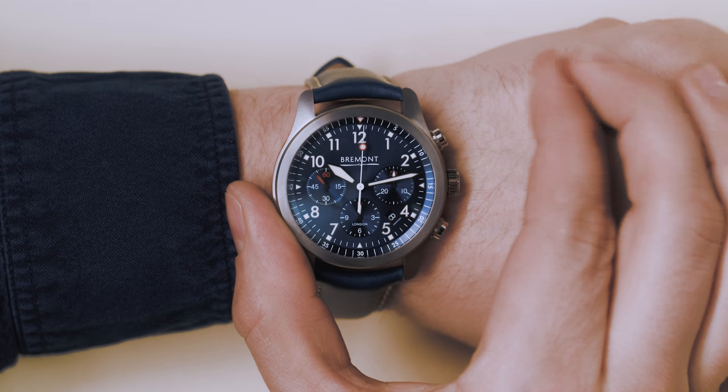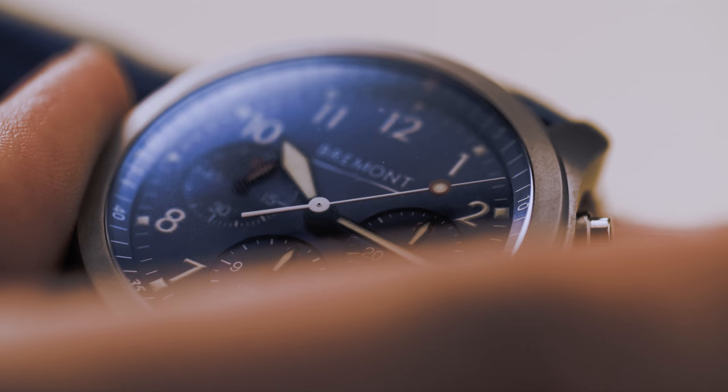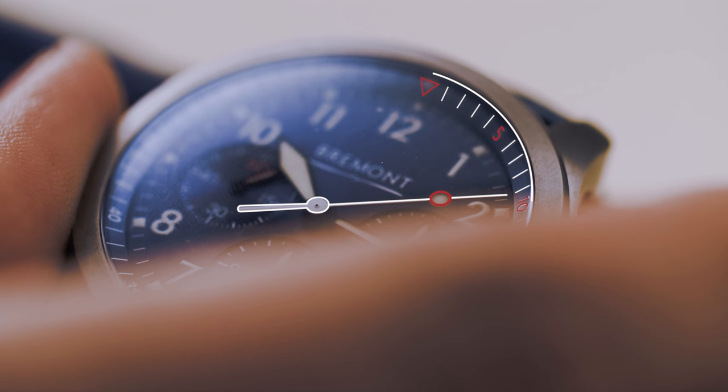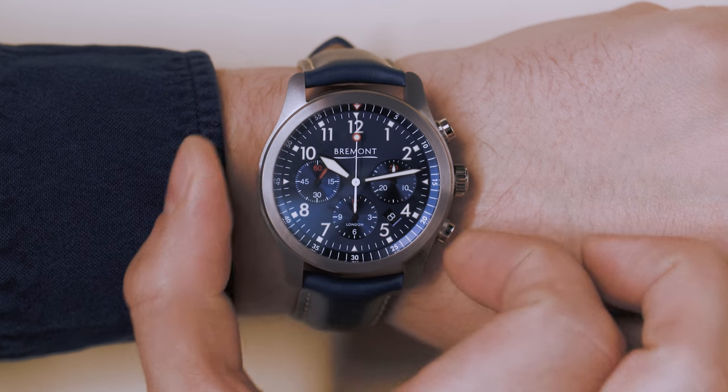Start. Stop. That's ten good old British seconds — about as much time as it takes to shuck an oyster. And reset. Marvellous.